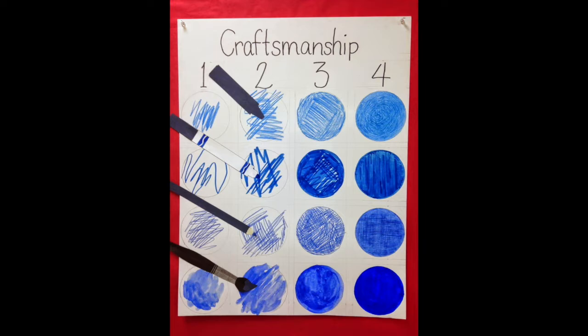Today we want our coloring to look like number four. Number four — the shape is colored in completely with no white spots.